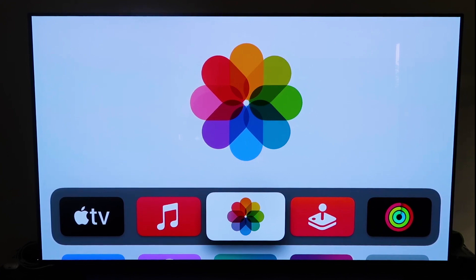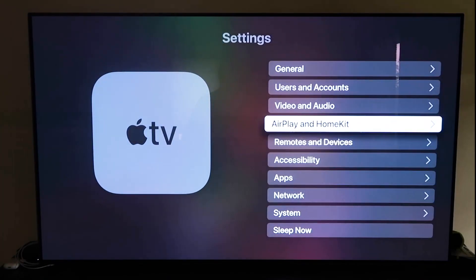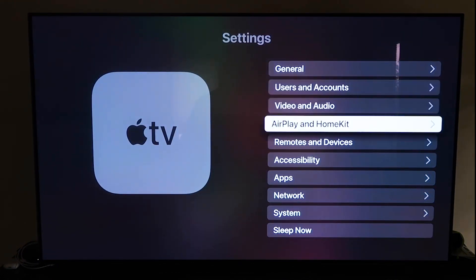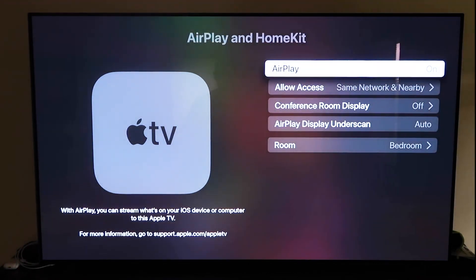Grab your Apple TV remote, go down to Settings, and click on the fourth tab that says AirPlay and HomeKit, then click on that. Make sure your AirPlay is turned on. When you first set this up, you may need to pair it with your iPhone — make sure your iPhone is unlocked and hold it near your Apple TV. It'll automatically pair, recognizing your phone is nearby and syncing together. You just give it approval to access your phone.